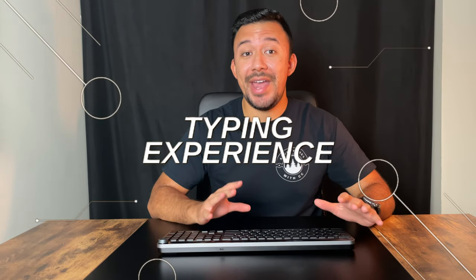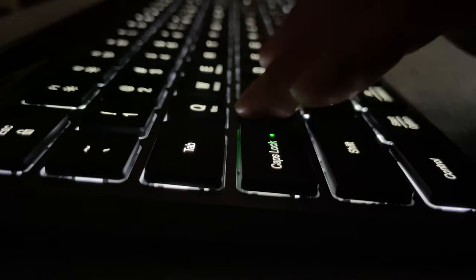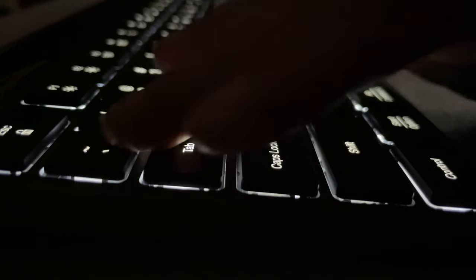No matter how many features a keyboard has, none of that matters if the typing experience isn't good. Luckily, the Epic Keyboard is the exact opposite — I really enjoyed typing on it. The keys are springy and responsive, and there's very little travel between them. Typing on the Epic Keyboard reminded me a lot of the Magic Keyboard for my iPad, and that's a positive thing. I actually used it to type out this script, and even though I'm not the best typist, I found myself making very little mistakes. JLab has everyone around you in mind, using soft touch keys to keep the typing volume down, so you're not going to be annoying people with loud typing like you might with a mechanical keyboard.